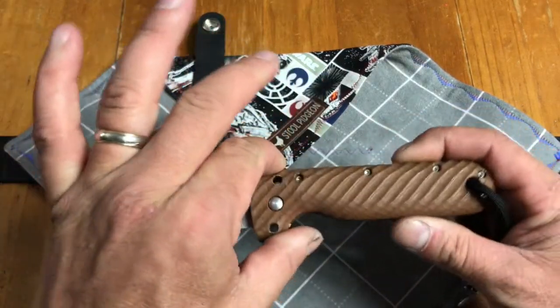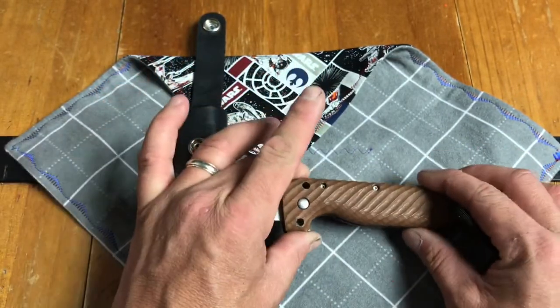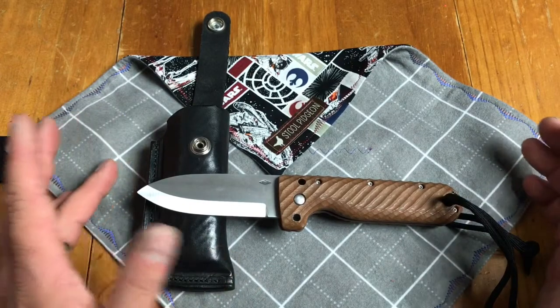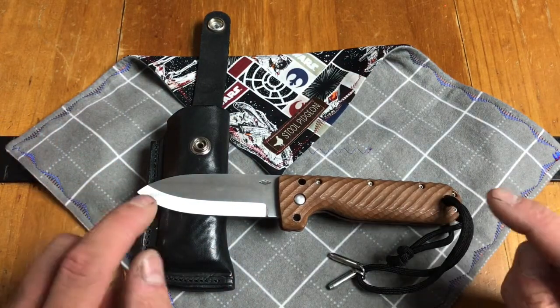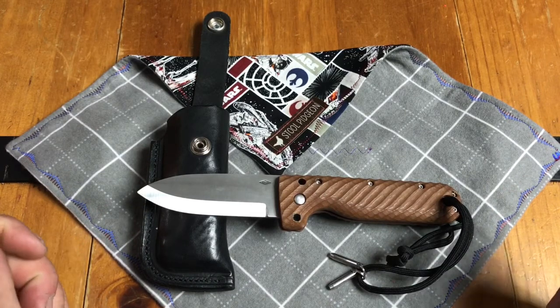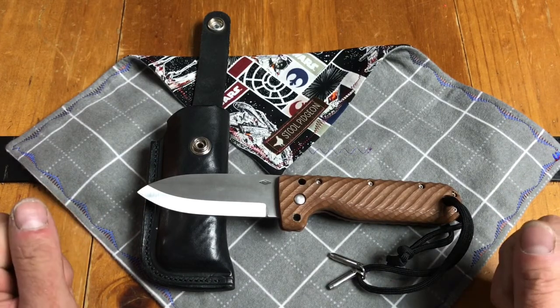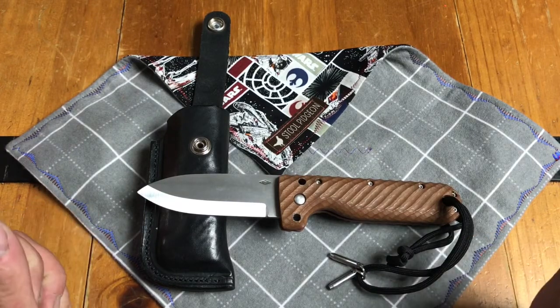The handle itself is 4.875 inches, so just under 5 inches. If you live in the UK or in certain places where you can't carry fixed blade knives, this knife eliminates that problem. It allows you to carry a knife that is a locking fixed blade knife but folds — that is incredible.